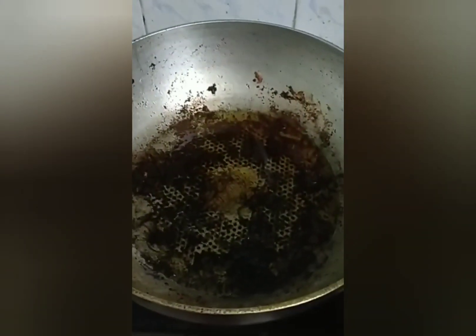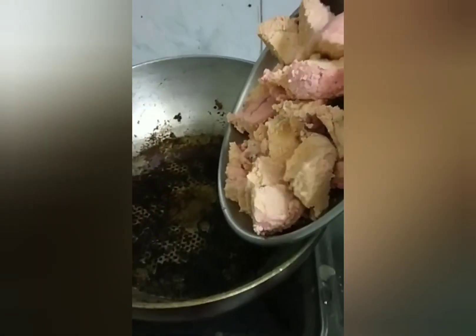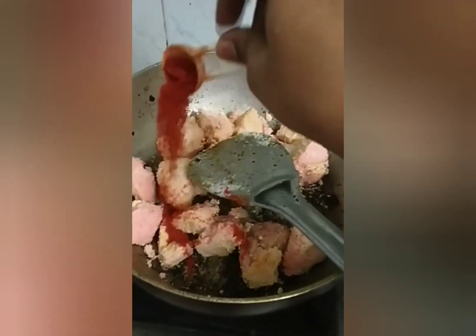We will cut the eggs in the oil. A little salt, rice kawali and chilli powder.